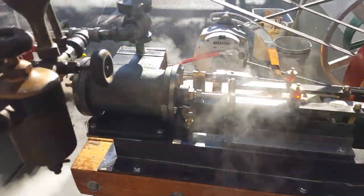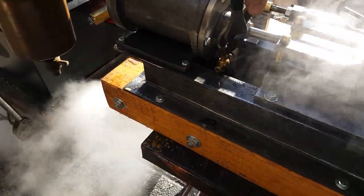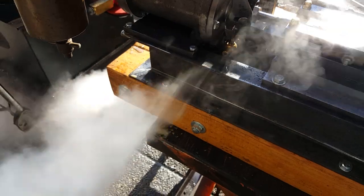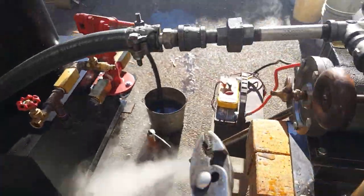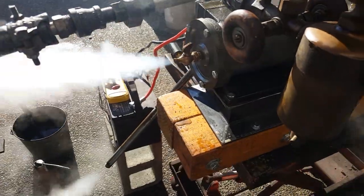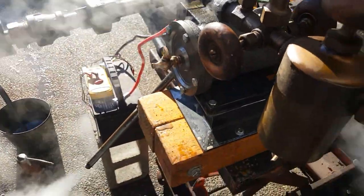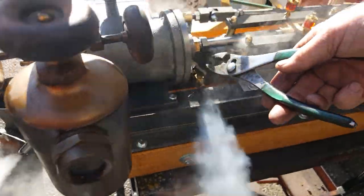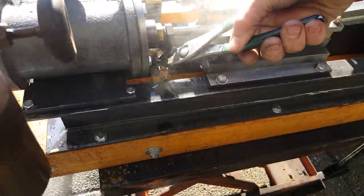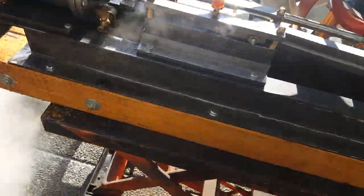With a pair of pliers, these are the blowdown valves. If there's water in the cylinder, you want to make sure and open those when you start it. So when you first start it up, you want to have those open. That blows the water out of the cylinder so it doesn't condense in there and break the piston.